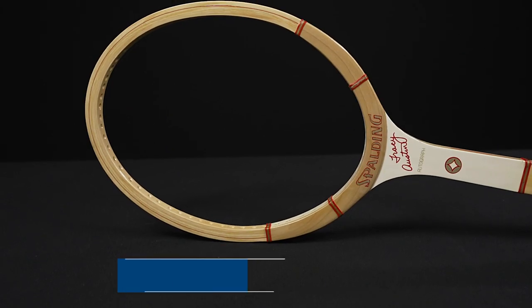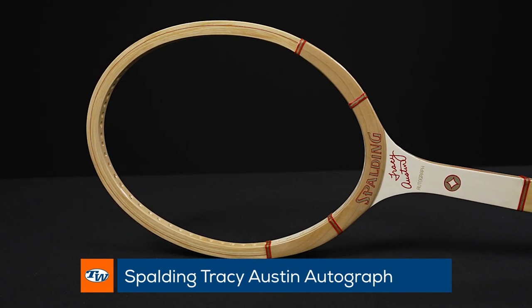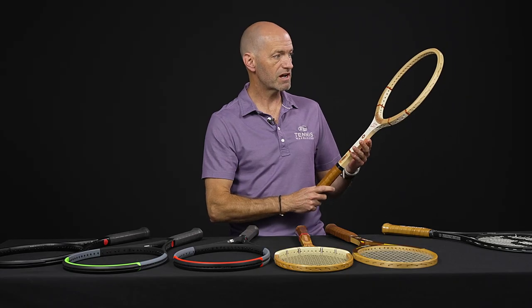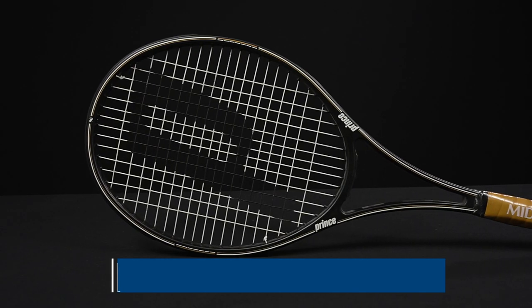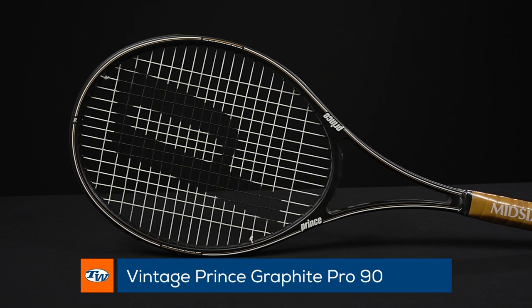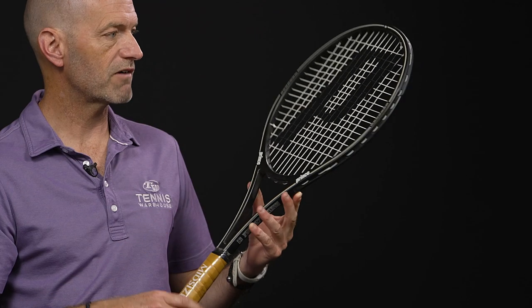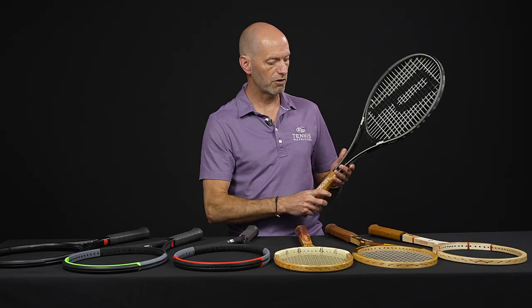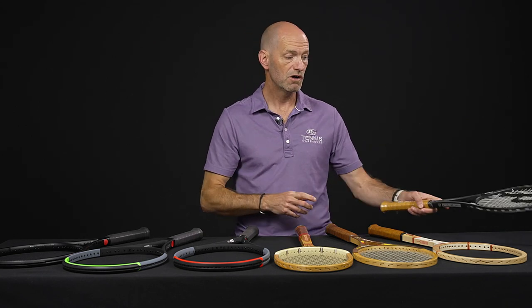Next up, a Spalding Tracy Austin Autograph racket — beautiful cosmetic, very reminiscent of a Kramer, really nice looking. Then last but not least we jump into a graphite racket: the Prince Graphite Pro 90. A beautiful, classic Prince Graphite playing racket — if you're really looking for that old school Prince feel, here it is. That's a dynamite one I would definitely be hitting if it was in my collection. Alright, that's all I've got for this week — thank you so much for watching.